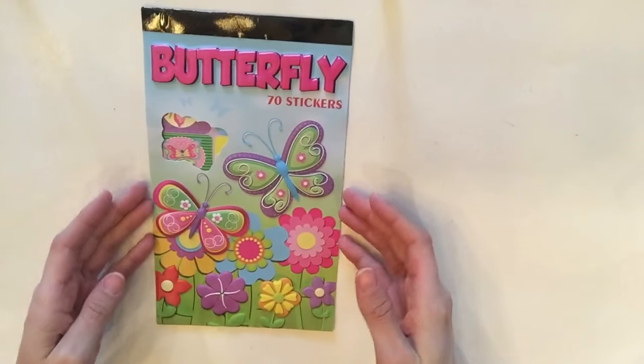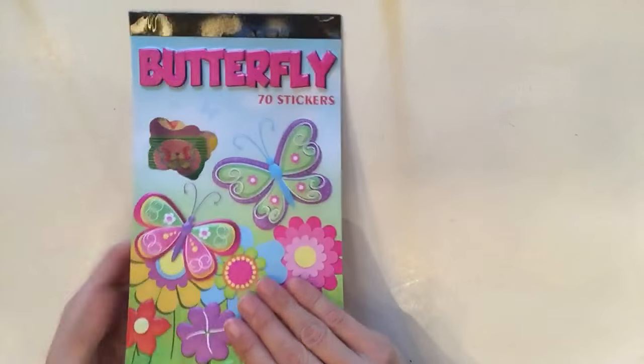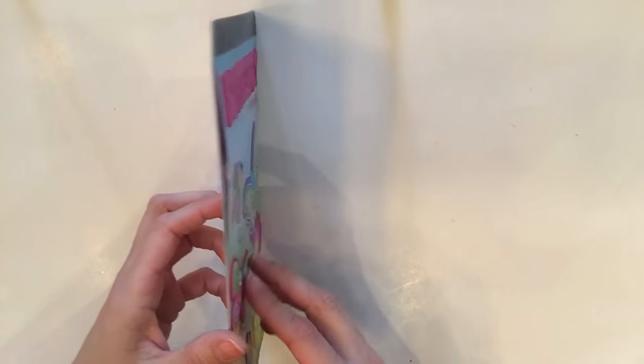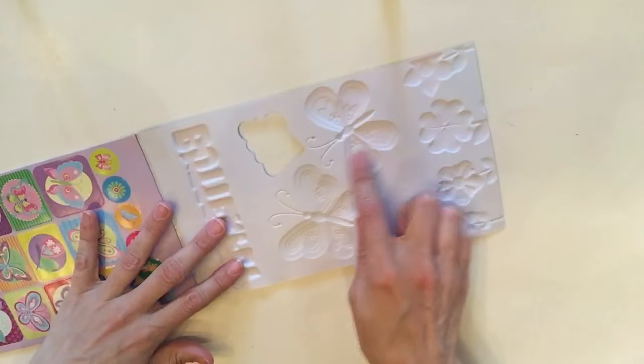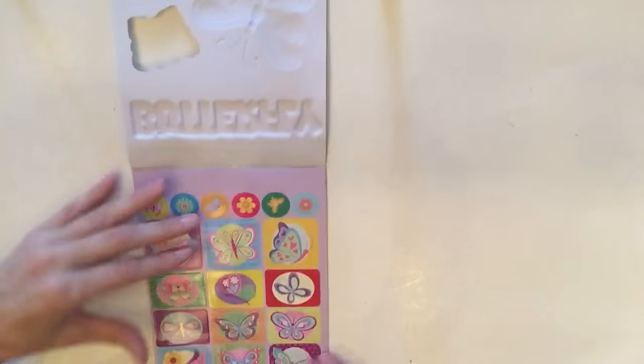I found a sticker book I'd never seen there before — it was the only one. It's a butterfly sticker book and the outside is really cool with this pop-up fluffy effect. You get about 70 butterfly stickers inside.